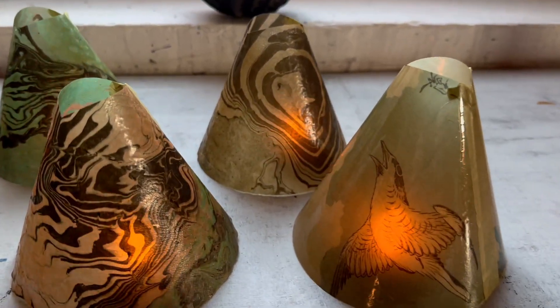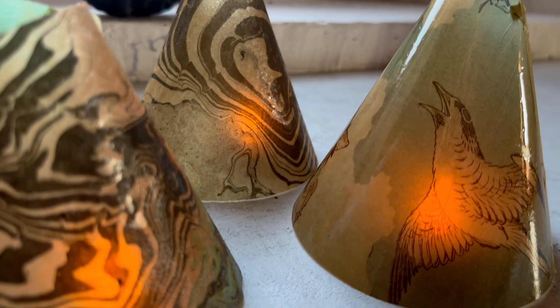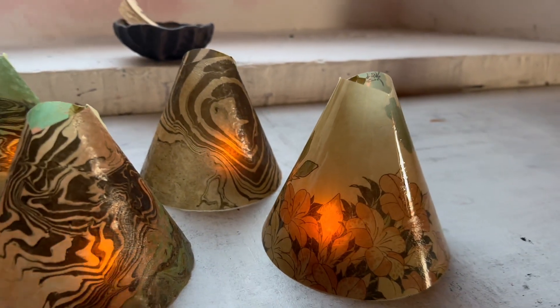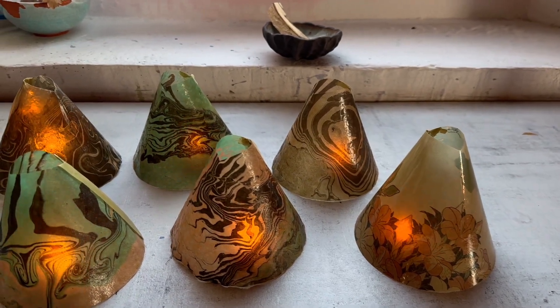So this video is basically a recap of all the different processes I use to pull these little lanterns together. I'm hoping it will inspire you to maybe make some kind of lampshade of your own, or use them in a different way — not just a junk journal or a scrapbook, but something a little different. So let's get started.